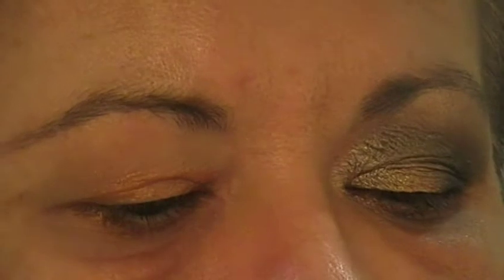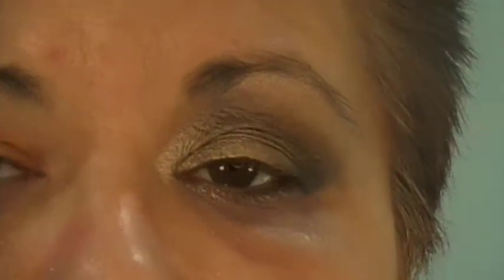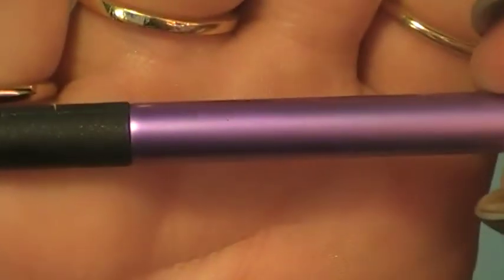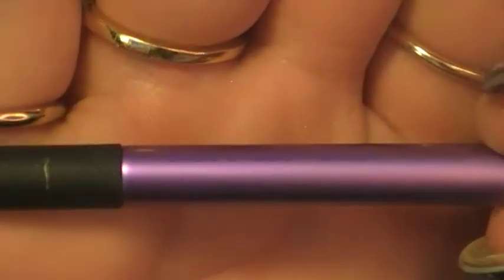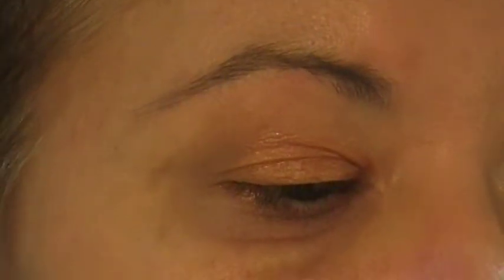For this look I am using the Naked Palette 2 and I'll just run through the colours as I use them. The first brush I'm going to use — and I'm going to use this quite a few times — is the Real Techniques base shadow brush. This is a fantastic brush and I'm going to use it repeatedly. You can get so much use out of this brush, it's ridiculous.